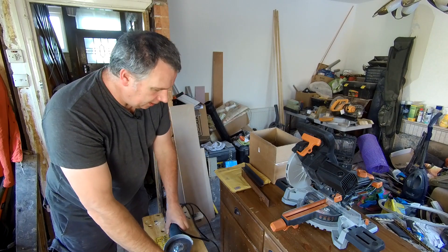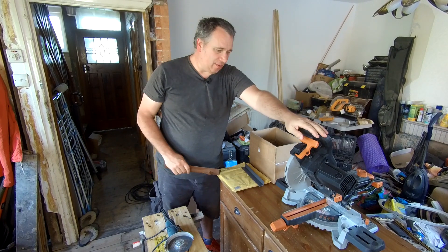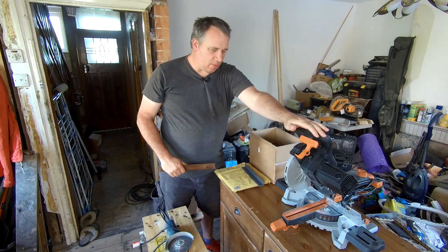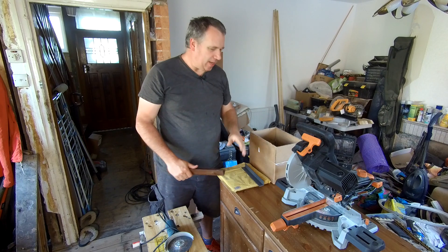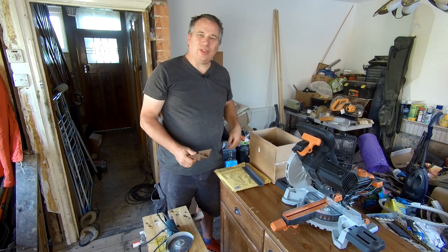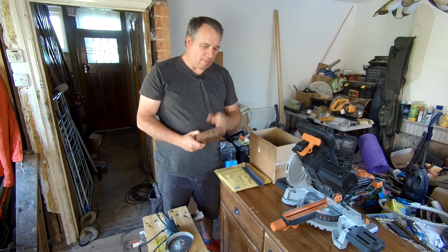All right. Angle grinder. Hi Emily, welcome to the channel. So yes, I've blunted the blade on here. It is a multi-material blade — it cuts steel, alloy, wood, you name it. Well, it cuts it — apart from hardened steel. It only cuts mild steel.